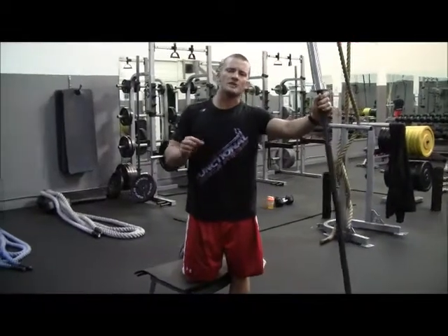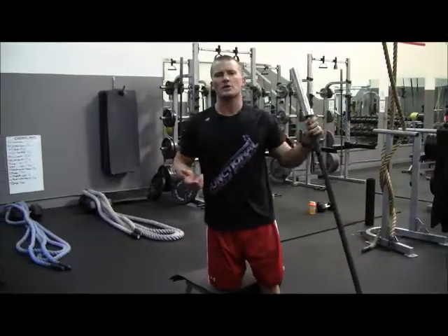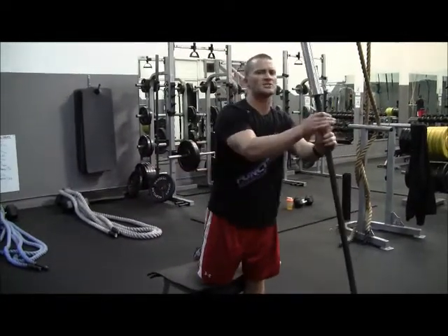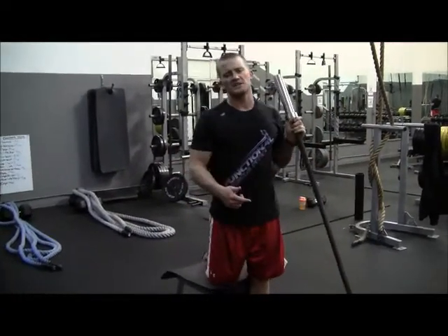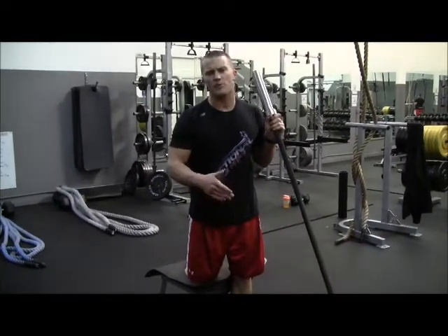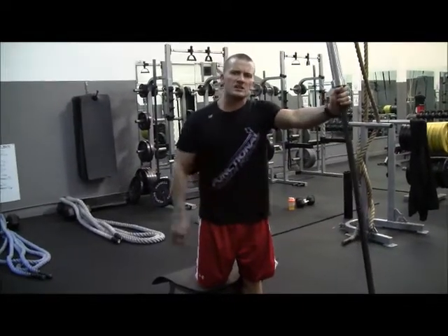You'll still try to remain in a lordosis position in that spine, which is that natural posture. When you come down, try to feel like you're starting in a push-up position. Always feel like your core is engaged. Work yourself up to this — if you're good at an ab wheel, then you want to come to something like this. But you should probably try to take it easy and work into this exercise.